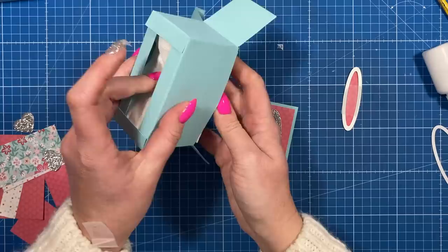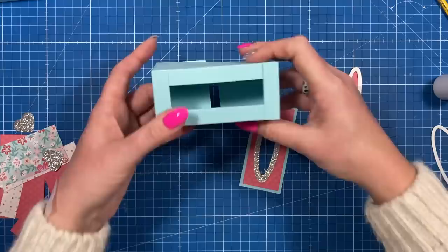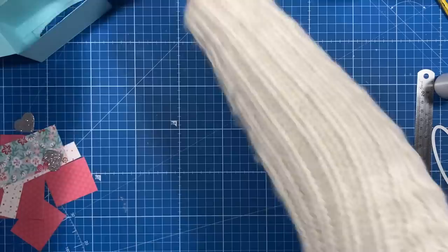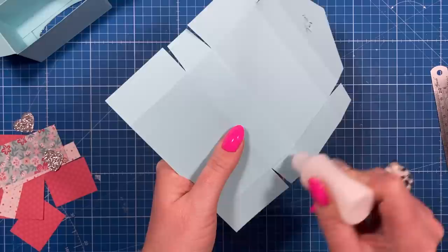I'm actually going to take that all back out again because it's going to be easier to attach this without all the tissues in there. I noticed a little bit has lifted, so let me add some glue to that. I'm going to use the construction glue for this because I want it nice and strong. Add glue to all of those tabs and just place that one down over the top. I'm going to leave that to dry.